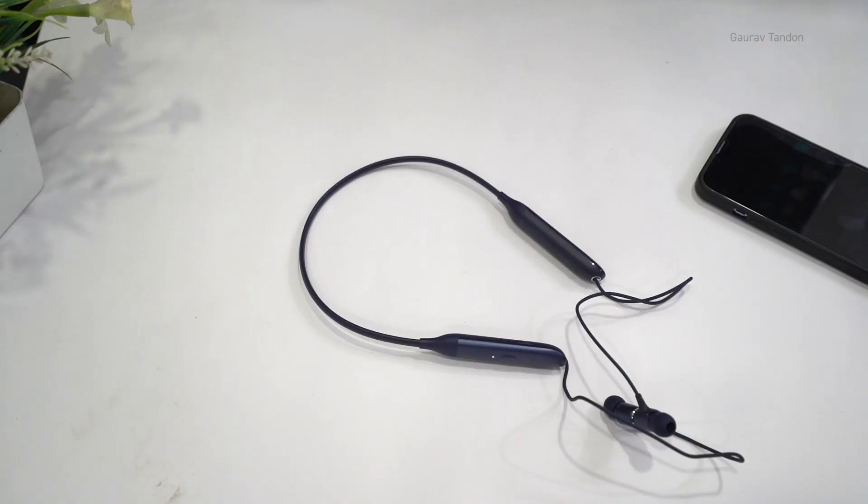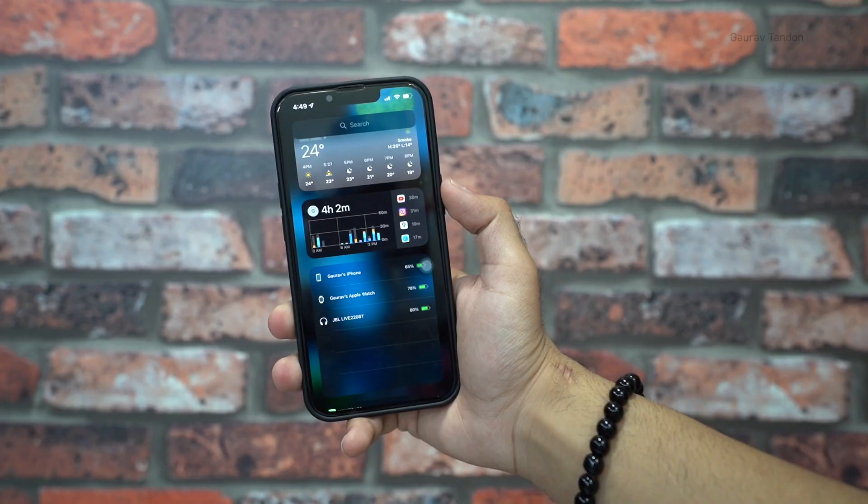I've been using these earphones for about five hours now and the comfort is really good. They are very lightweight so you won't face issues wearing them around your neck for a long time. The ear tips fit really well — many earphones don't fit inside my ears but that's not the case with these. Of course it depends on person to person, but I've tried many earphones and very few fit easily in my ear.